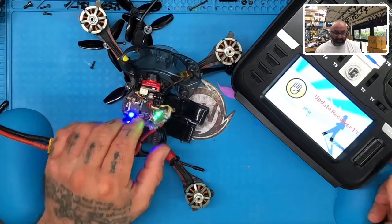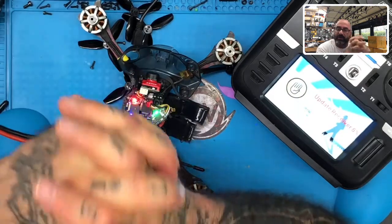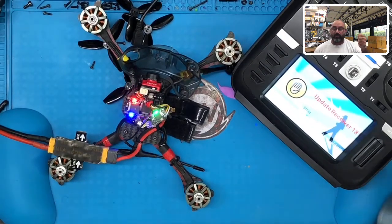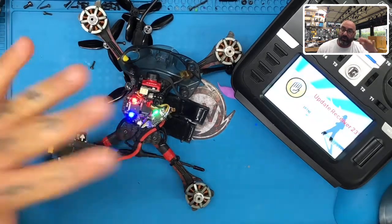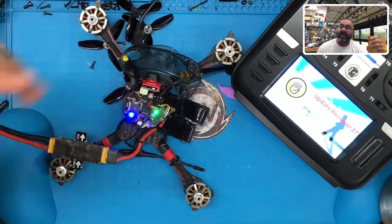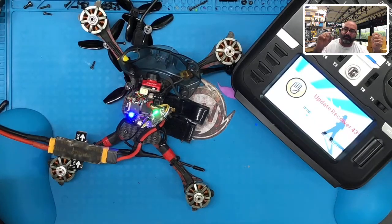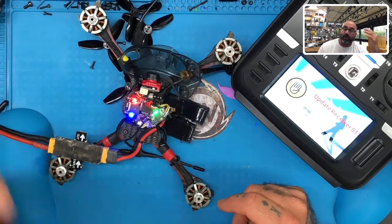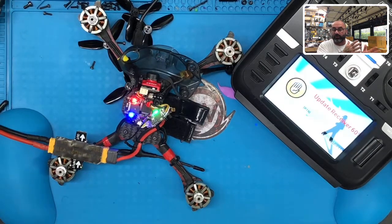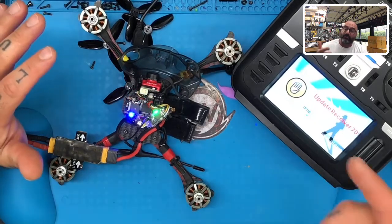We're going to enter to update it, and now it's going to update. Here's how you do this: if you try to bind your TBS receiver and you're having a hard time, what you're going to want to do is hold the bind button down and turn it on, hold it down for about a two count — one, two — let it go. Then give it another two count without holding it down, then hold the bind button down again. It's going to go from rapidly blinking to a double blink — two times. Keep holding it down while it does that until it starts rapidly blinking again. Once it starts rapidly blinking, let it go. It's going to start writing the old configuration back so it can put it back into bind mode. At that point you can have your radio in binding, and it'll automatically start binding.